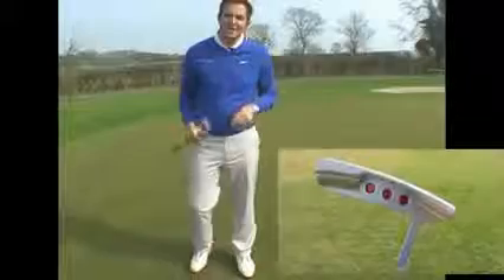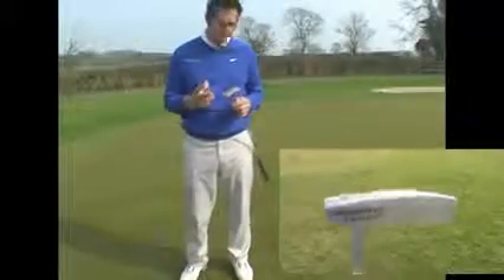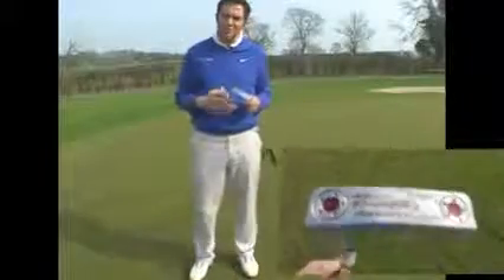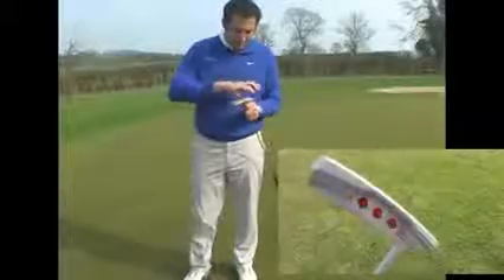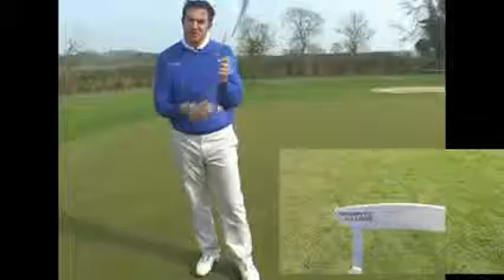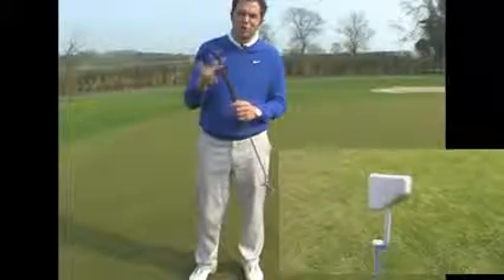Here we have it — the Scotty Cameron California Monterey putter. Scotty Cameron have changed quite a few things with this one this year. Looking at the graphics and the finish, it's certainly a lot bolder and a lot sleeker in the look. There's lots of red in there, quite bold writing as well. At the back you've got the three red dots, and even down to the grip you've got your black grip with red bold lettering.